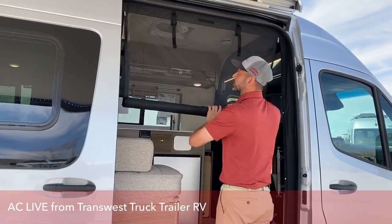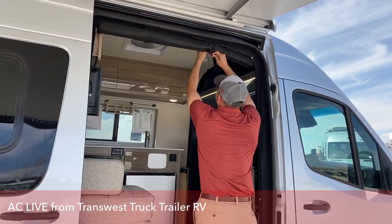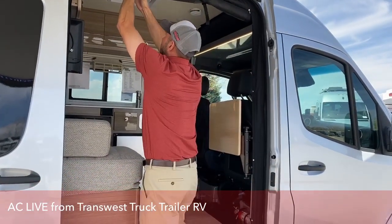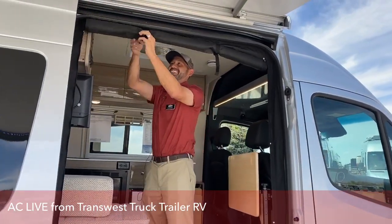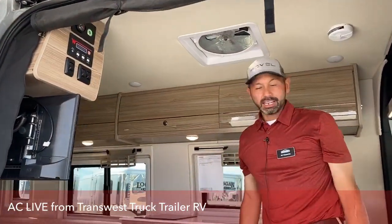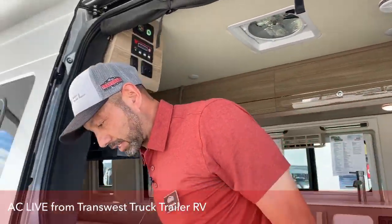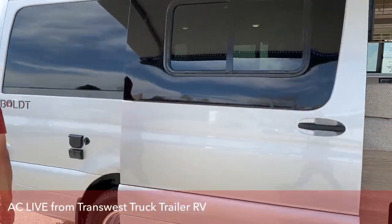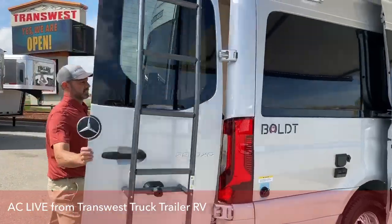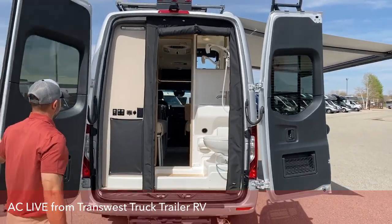I think every coach should have a screen, especially in hot weather like we have here. So again, you have a screen here. It's got a screen on the rear as well.